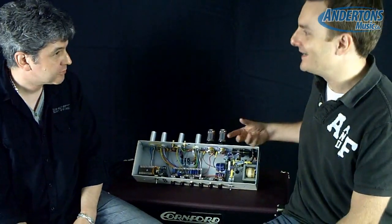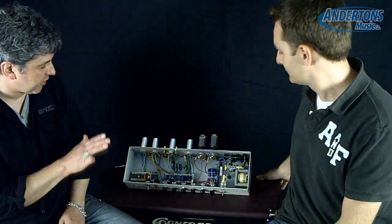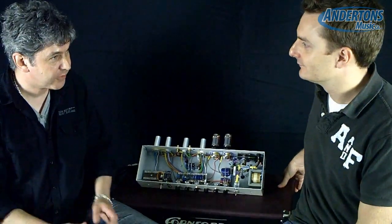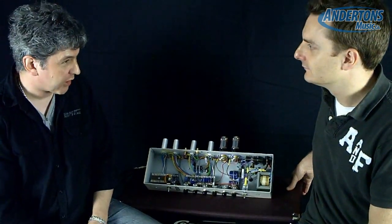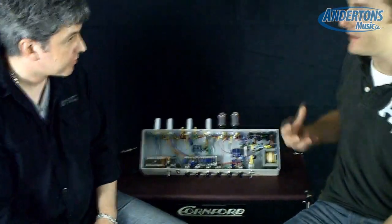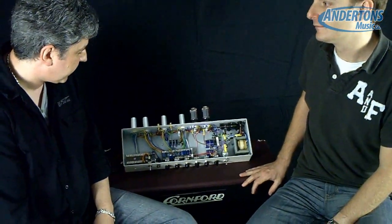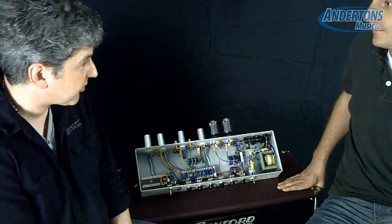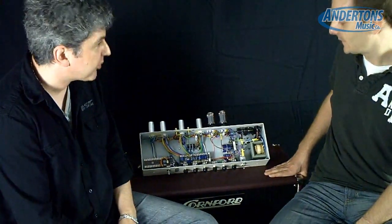Can you explain as best you can what does that mean when you've got Class A output? It's just that the output valves with Class A — they conduct the whole time, they pass a current constantly. It's not a very efficient way of running a valve, but it's regarded as very pure. So it's all about the tone — it's a pure tone. Yeah, and it's a very subtle thing. Once you start overdriving the preamp it perhaps almost goes unnoticed, but it's quite a tonal thing more than anything else.